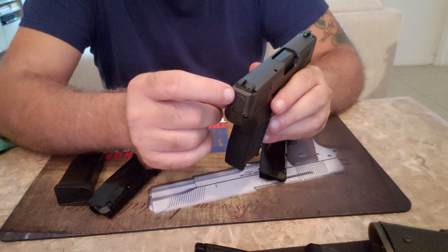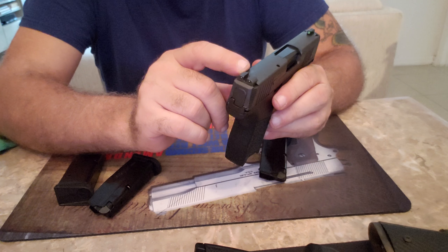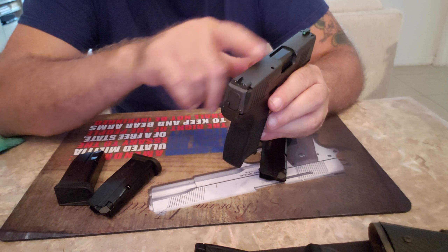Good job there, SIG. I didn't have any problems with the slide failing to lock open, and I didn't have any problems with light primer strikes. The gun ran smooth — no issues whatsoever.